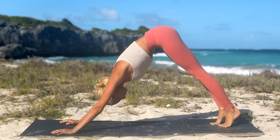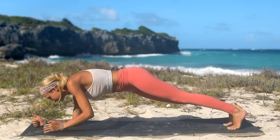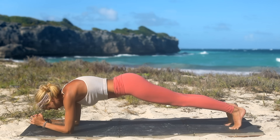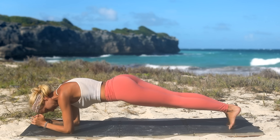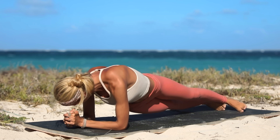Stretch it out. Inhale and then exhale. Meet me back in plank, but this time let's come down into our elbow plank. We're going to start with hip dips. All you're going to do is just dip your right hip to the right, center, left, center. Now we're going a little deeper into the oblique region of our core.